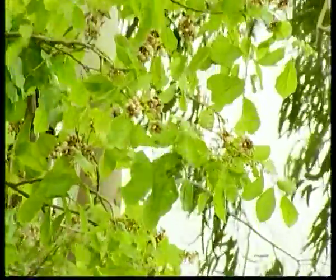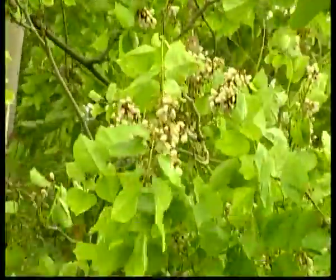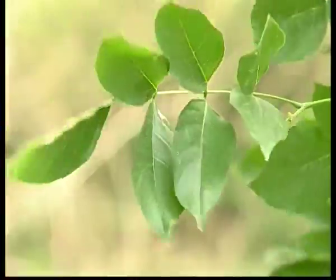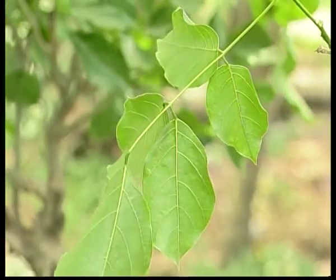Lateral roots of Pongam are numerous and well developed. They spread up to 9 meters in 18 years, which is comparatively more than other species. Nodulation is reported. In nurseries and in fields, uninoculated Pongam seedlings are common. The alternate, compound, imparipinnate leaves are 20 to 30 centimeters long.